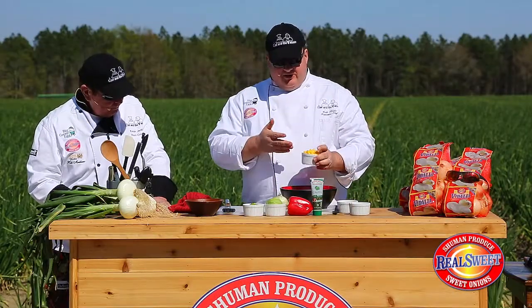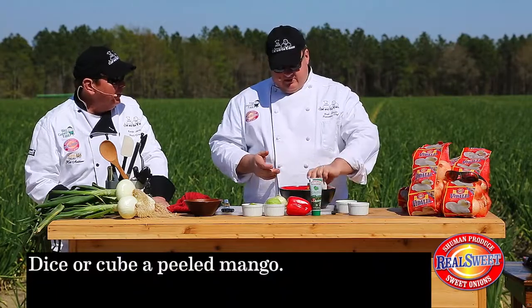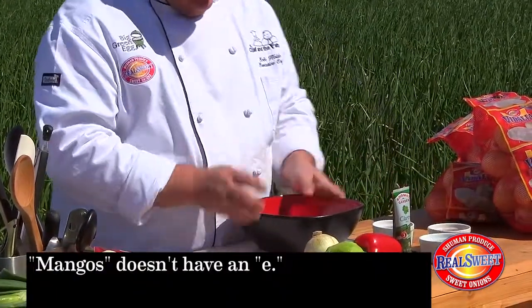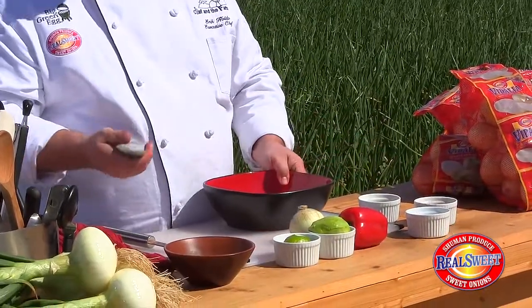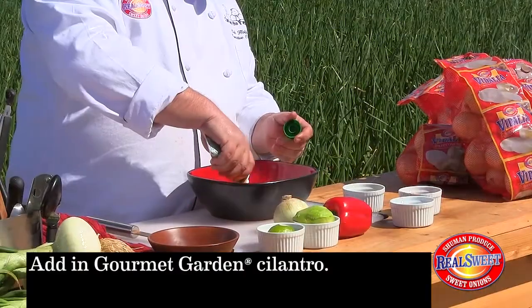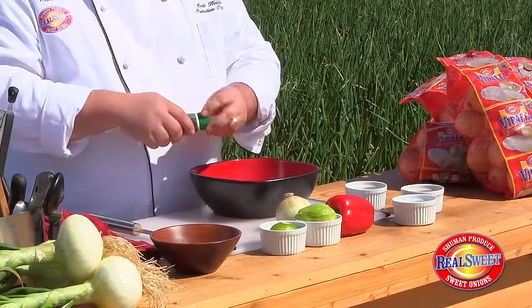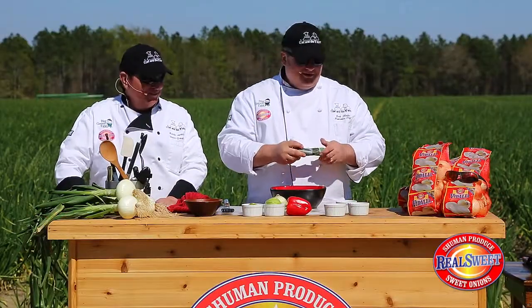I'm going to take some mangoes courtesy of the National Mango Board — wonderful people — and I've just diced that up. Now this stuff is great — this is from Gourmet Garden. We're going to take a little bit of that cilantro right there. You don't have to dice it, you don't have to chop it, just go straight in.